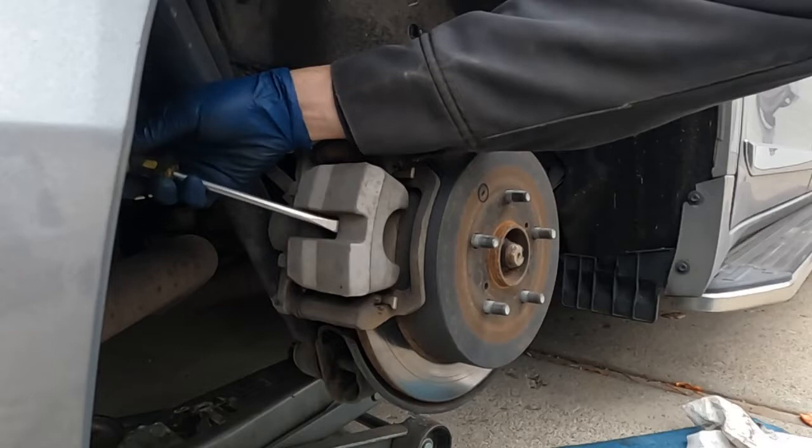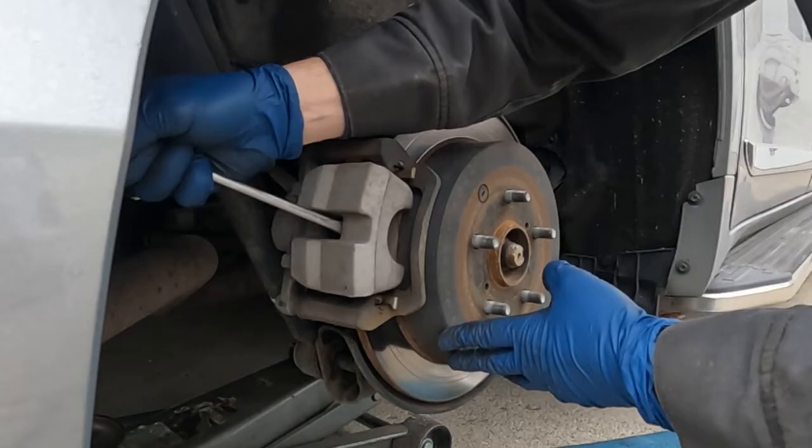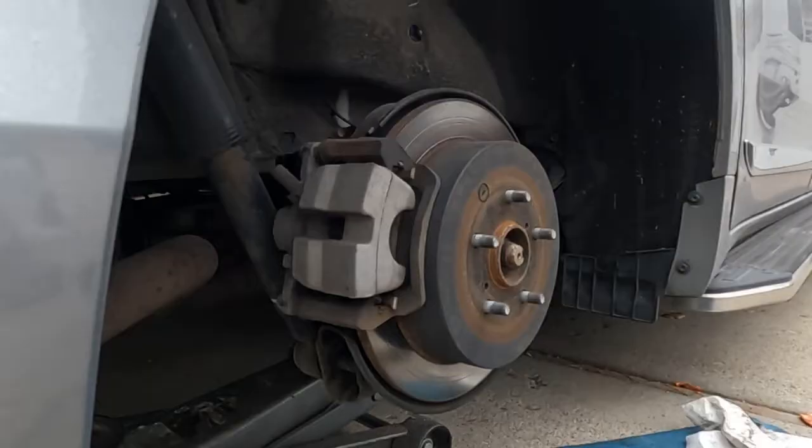Once you have the tire off, what I like to do is take a flathead screwdriver, put it in between the caliper and the rotor, and pull the caliper over towards you — that's sucking that piston in. Do it all the way as far as you can go until it bottoms out, and that pushes the piston in most of the way.